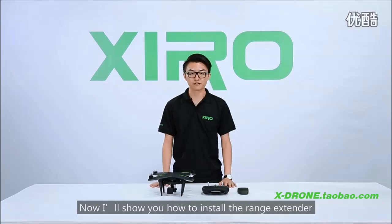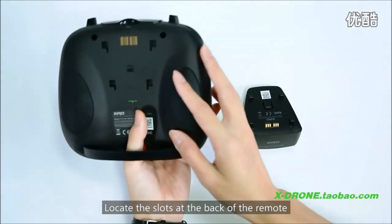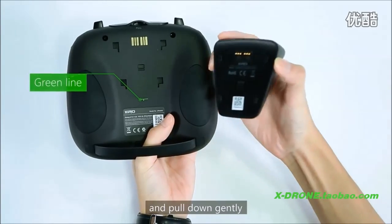Now I will show you how to install the range extender. Locate the slot at the back of the remote, place the range extender into it, and pull down gently.